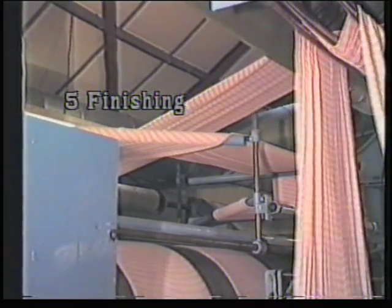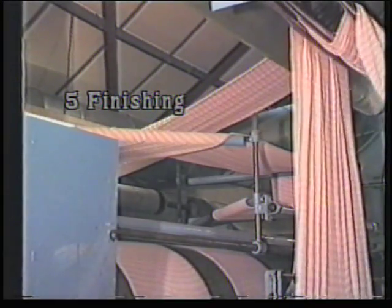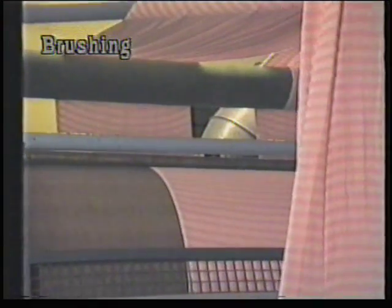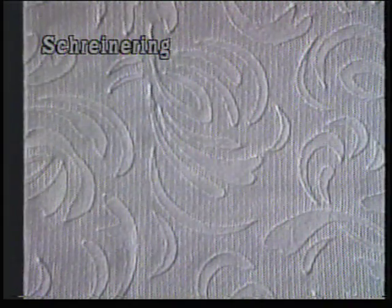Finally, to finishing. Mechanical finishing is used to change the appearance and handle of knitted goods. A typical example is the brushing of fabrics using steel card wire to give a softer handle and lofty appearance. The first picture is of the original fabric and the second after brushing. Another example is called Schreinering — that is, using engraved rollers which are heated and the synthetic fabric is passed between them under high pressure.